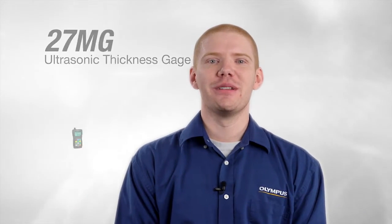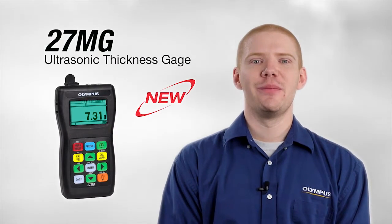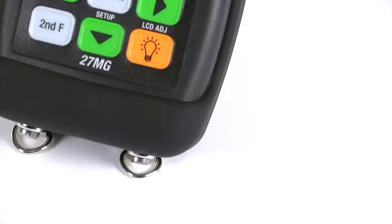Hello, my name is Greg Bauer and I'm a sales engineer for Olympus ultrasonic thickness gauges. Today I would like to introduce you to our latest ultrasonic thickness gauge, the 27MG.